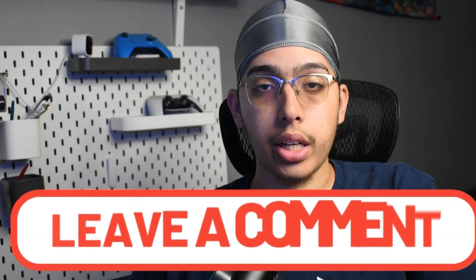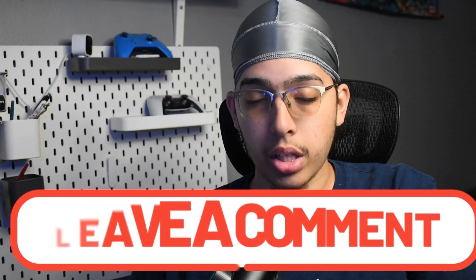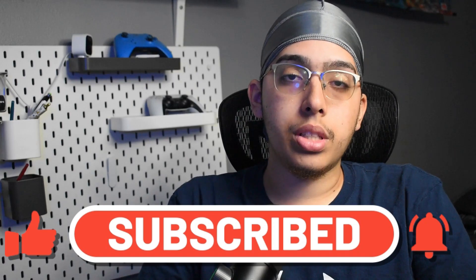Comment down below what you'd like to see next — if you want to see more about my streaming setup and the Elgato, I really appreciate it. I hope this answers the majority of your questions. This is a very simple Elgato streaming setup — just copy what I did and you should be good. That's going to do it for me today, guys. Really appreciate it — peace out, see you in the next video.